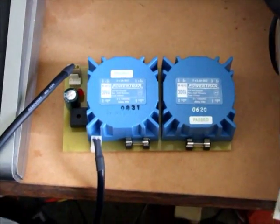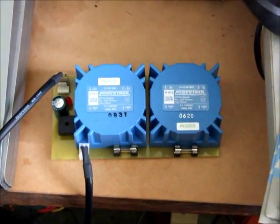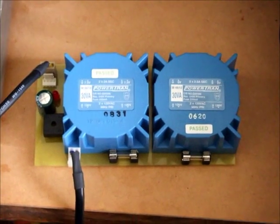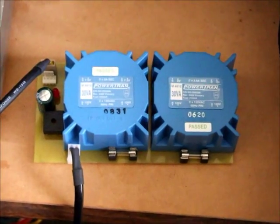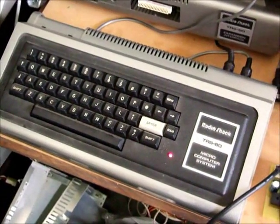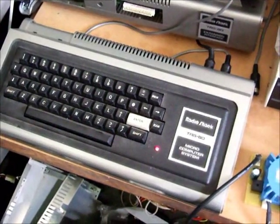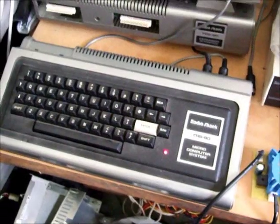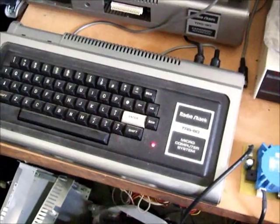TRS-80 Model 1 power supply, take one. This is a TRS-80 Model 1 power supply designed by Dean Bear in Canberra, designed for the TRS-80 Model 1 computer if the owner is missing the standard power supply brick, or their own power supply brick has worn out, blown up, or they otherwise haven't got it.